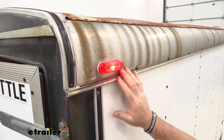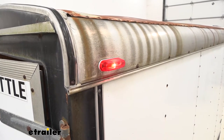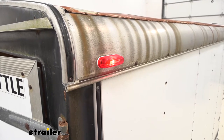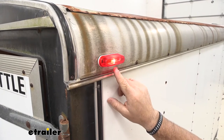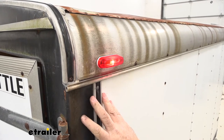These lights are going to be a great replacement light for any light on your trailer that may be burnt out or maybe corroded and just not working anymore. Keep in mind, this is a red lens, so it is designed to be used on the back of the trailer.